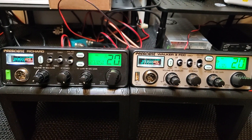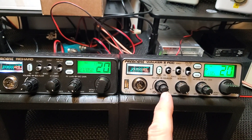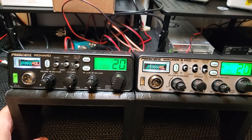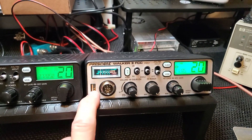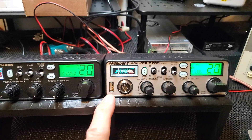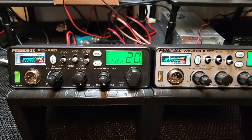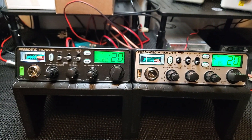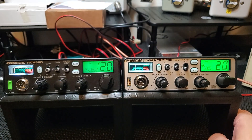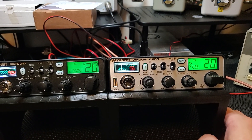Here are our two radios — 10 meter FCC certified, pretty much the same radio in a lot of ways with just slight differences. Funny thing was this one didn't come with a cap over the USB, unless it fell off in the box. This one did — usually they come with this little green cap. I don't know which ones you guys think looks better; honestly I prefer the silver of the Walker 2 to the black. The silver kind of reminds me of the older style CBs.